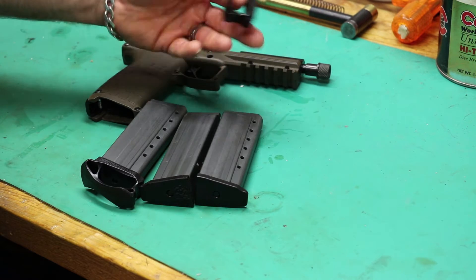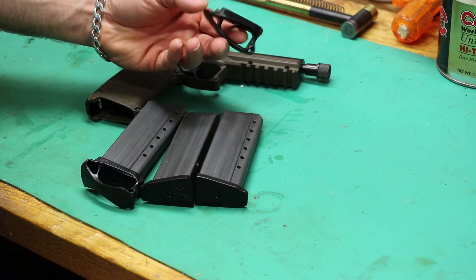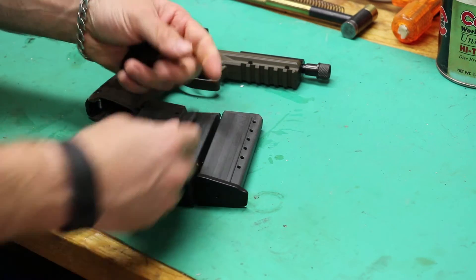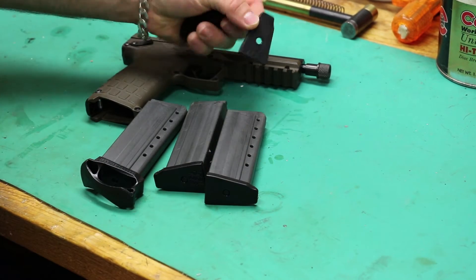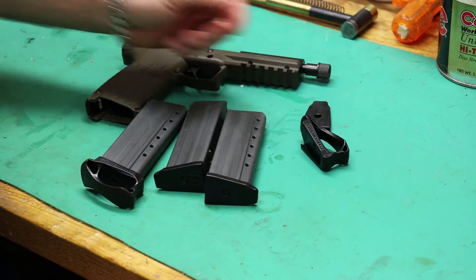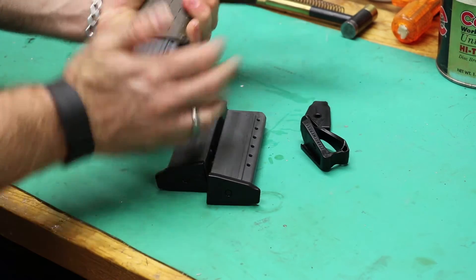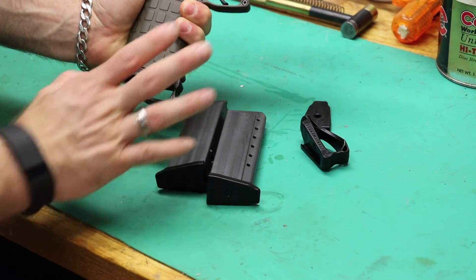As far as weight goes, it's skeletonized to keep the weight down. It only weighs four tenths of an ounce, whereas the factory base plate weighs a tenth of an ounce. The positive thing about the increased weight is it does keep the magazines drop free.